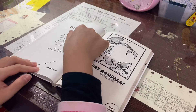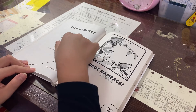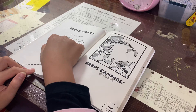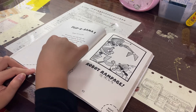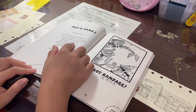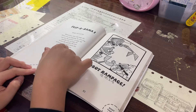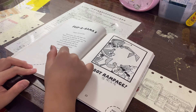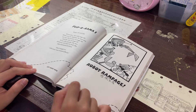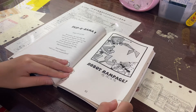Flip-O-Rama 1, pages 83 to 85. Remember, flip only page 83. While you are flipping, be sure you can see the picture on page 83 and the one on page 85. If you flip quickly, the two pictures will start to look like one animated picture. Don't forget to add your own sound effects. Left hand here. Right thumb here. Robots Rampage.